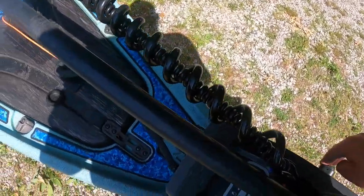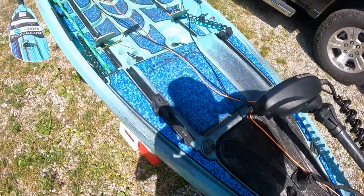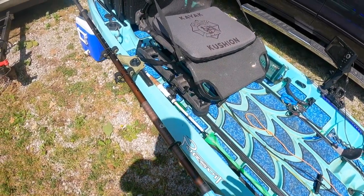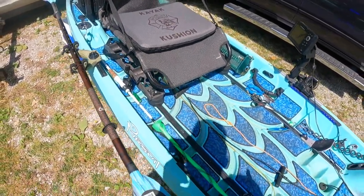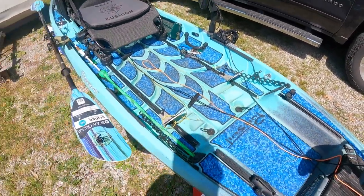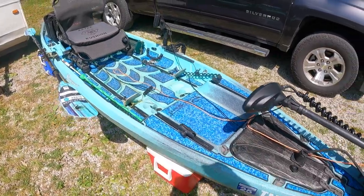My navigation lights are on the trolling motor itself, so it'll be plug-and-play when I move this motor to the Unlimited. Stability-wise, it's not quite as good as my big fish since it's three inches narrower and doesn't have that true tunnel hull, but I have no issues standing and fishing out of it whatsoever.